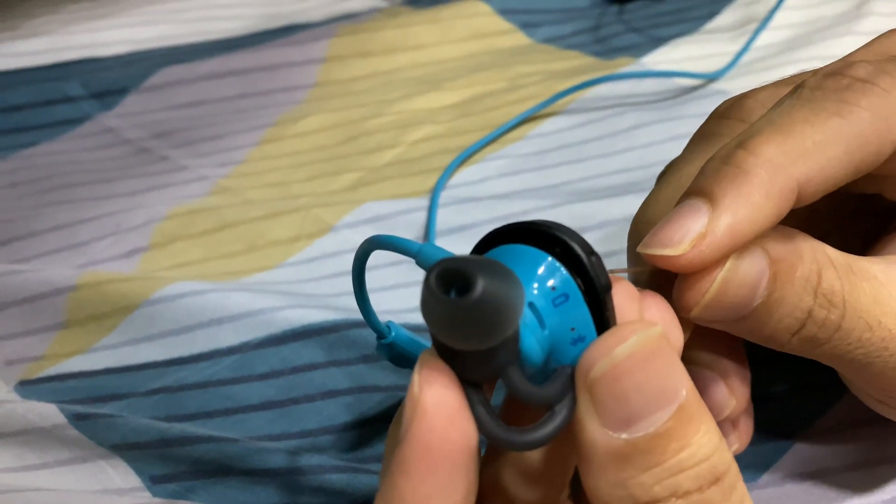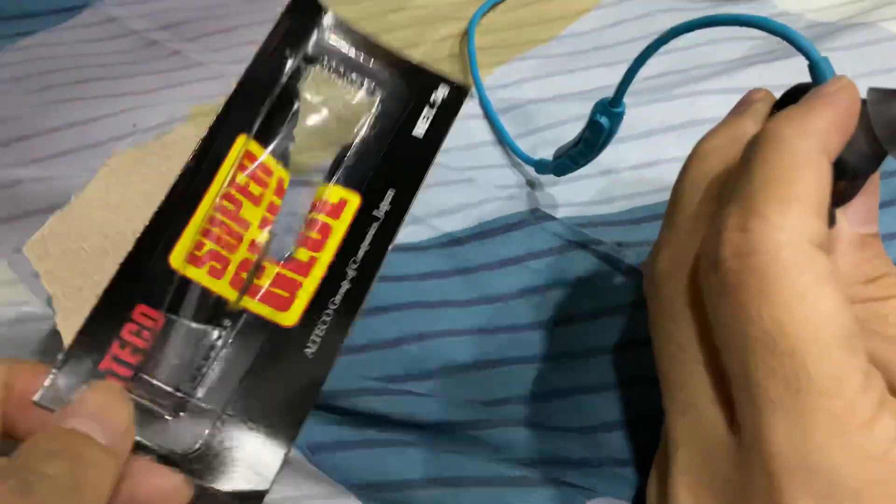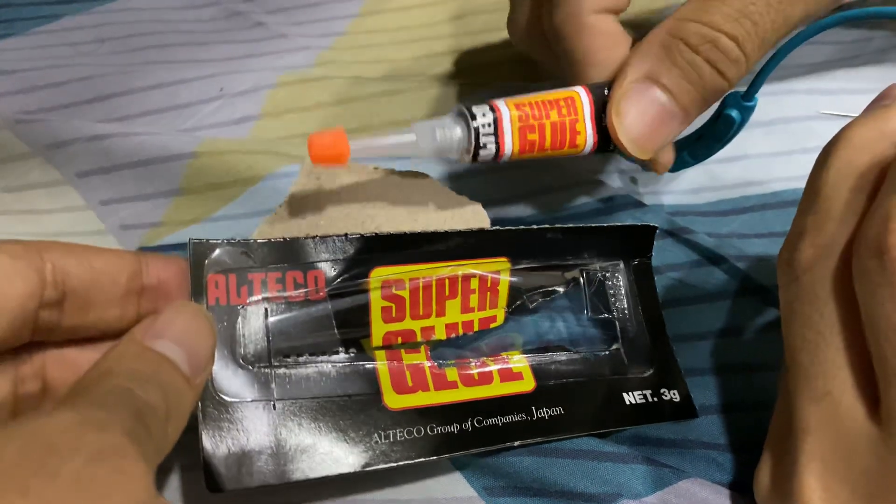I'm using a needle to fix it. I'm also going to fix this button using super glue.